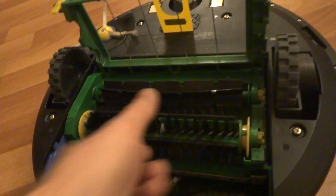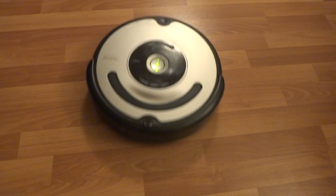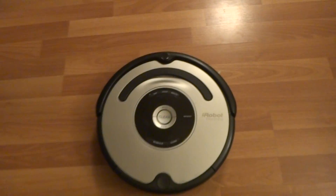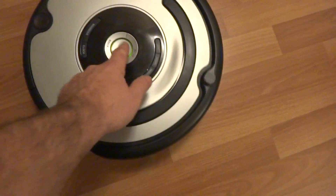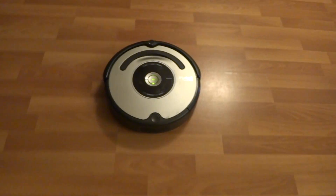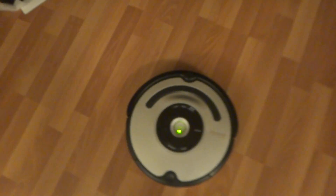I'll flip her over here in a second and show you guys how it works. As you can see, it works fine. I'll do another straight round to show you this. As you can see, it works great. Thanks for watching. Happy bidding.